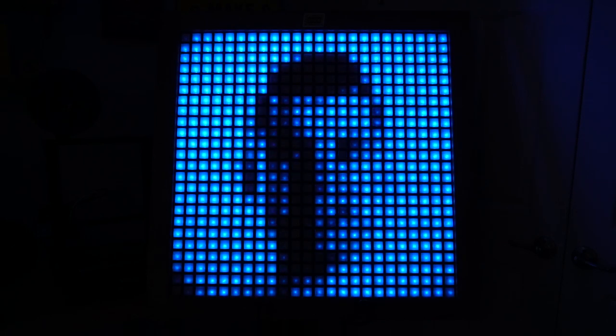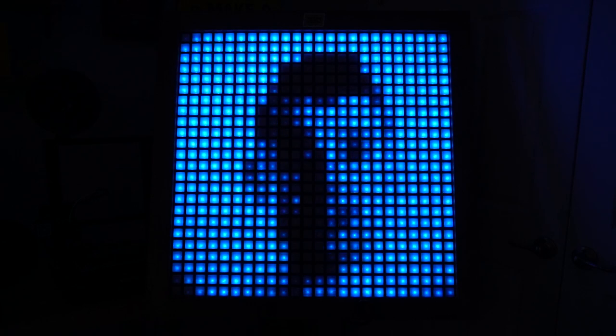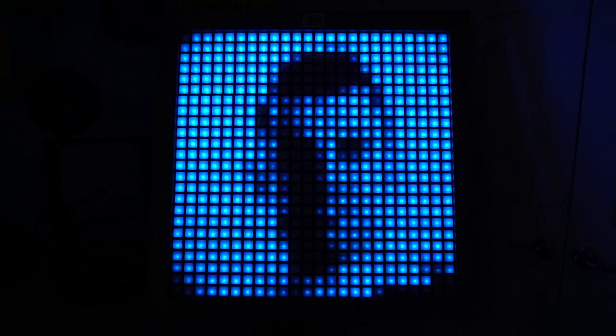Hi, I'm Alex, and welcome to Super Make Something. Today, we're building a giant NeoPixel LED mirror using 3D printing, laser cutting, and a Raspberry Pi. Let's get started.